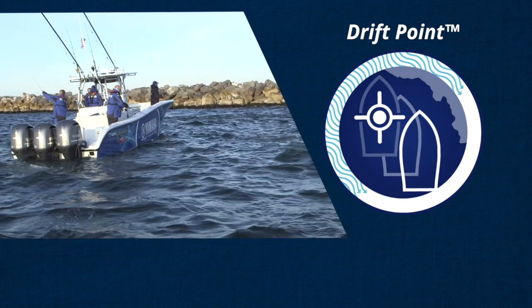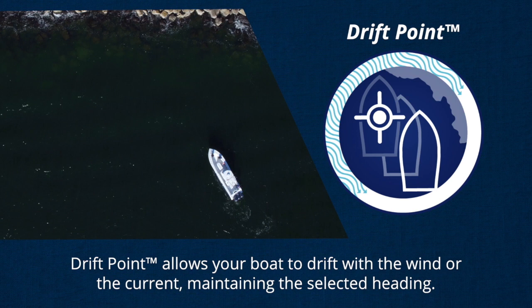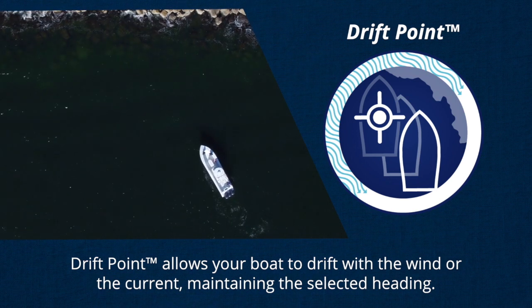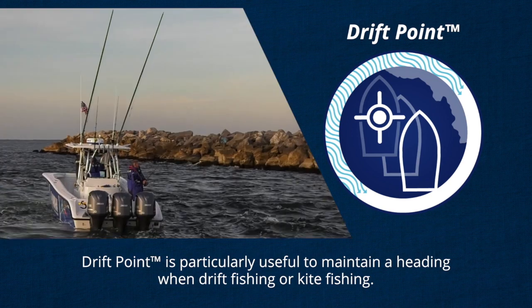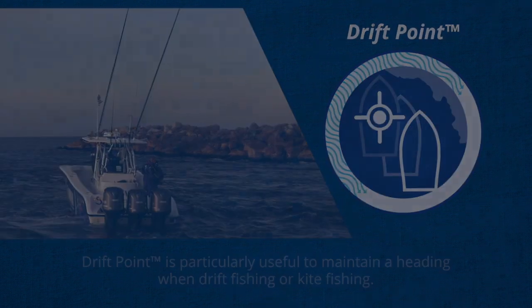Second is Driftpoint. Driftpoint allows your boat to drift with the wind or the current, but maintains the heading you select — in other words, the direction you want your boat to point. This is particularly useful when drift fishing, kite fishing, or even just spending quiet time with family or friends watching an awesome sunset, for instance.